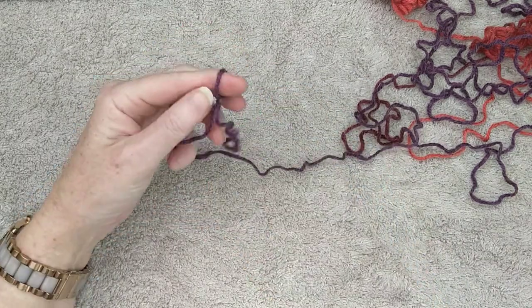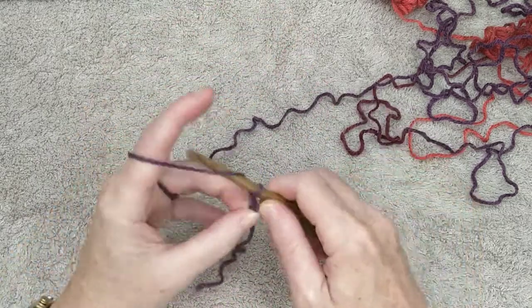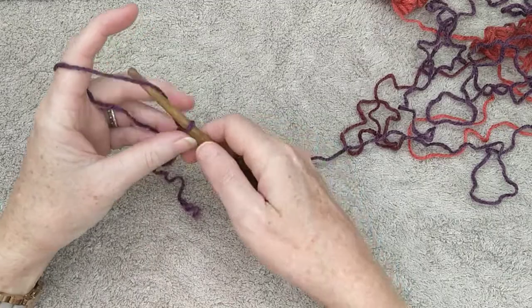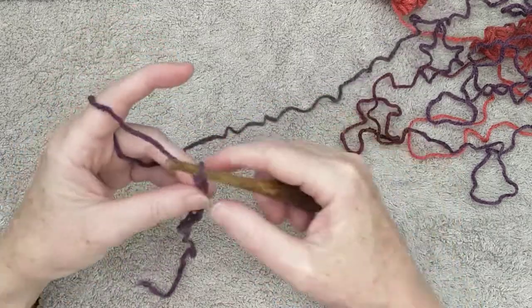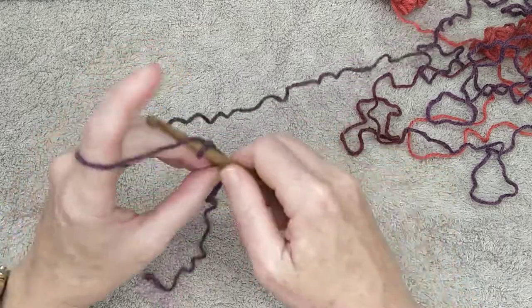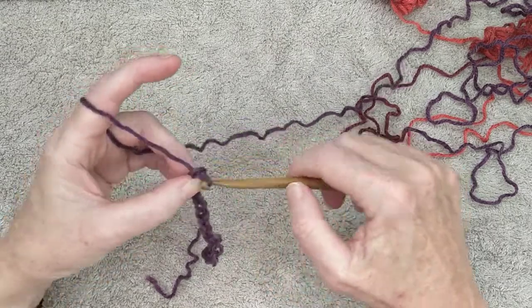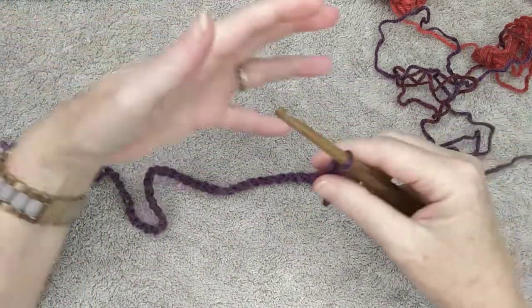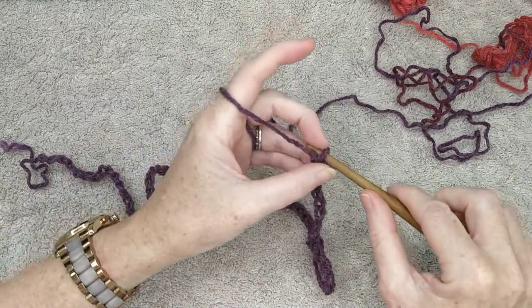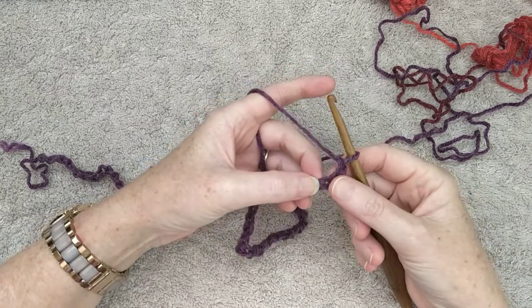To start, you'll need to chain as many stitches as will go around your head. For me, that was 58 stitches. Chain your 58 stitches, or whatever will fit comfortably around your head without being too tight. Once your chain is long enough to go around your head, chain two.